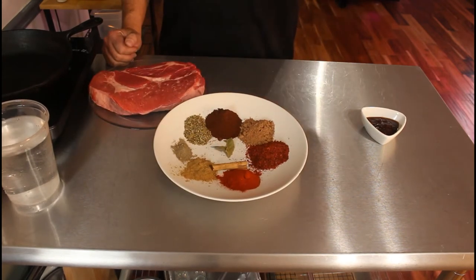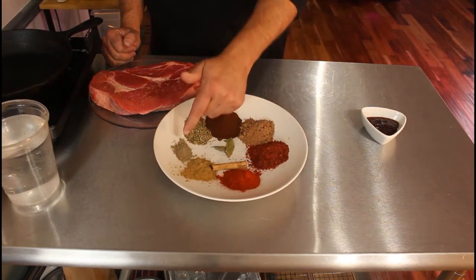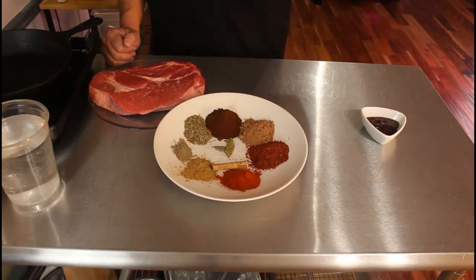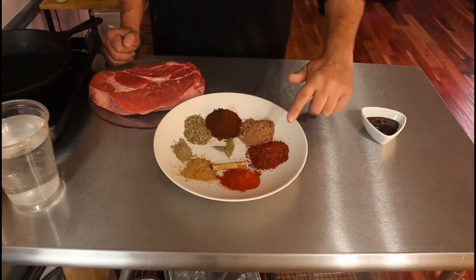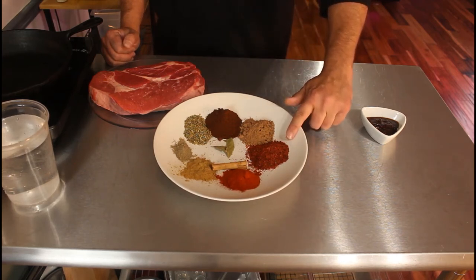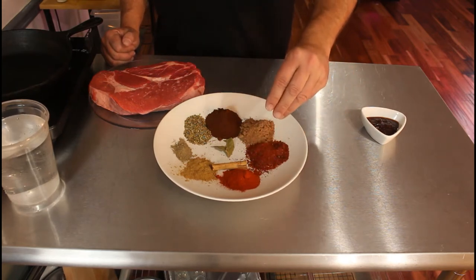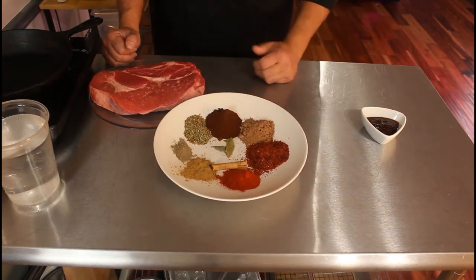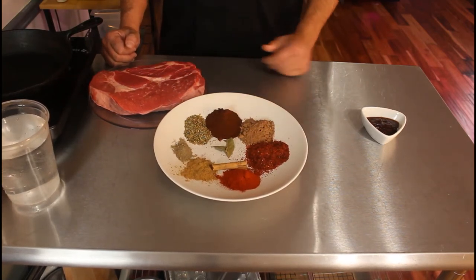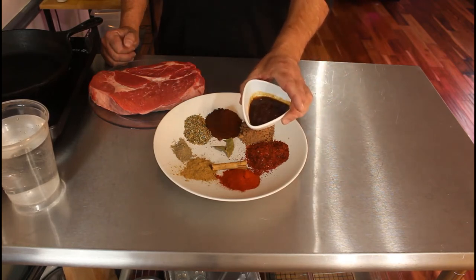For the spice lineup, we're gonna use some cumin, smoked paprika, ground black pepper, oregano, chili powder, cocoa powder, and guajillo chili that I've made into flakes. If you have whole guajillo chilies, that's even more ideal — just make sure you take the seeds out. We're also gonna use about a third of a cup of chipotle peppers in adobo sauce, diced.